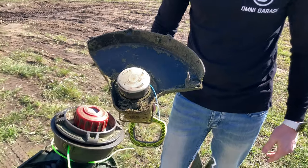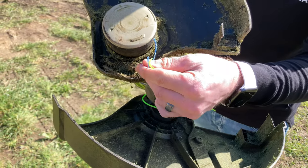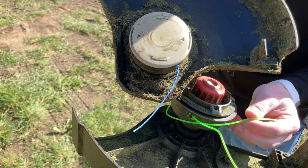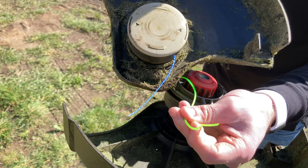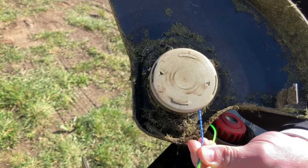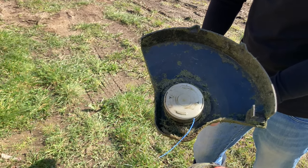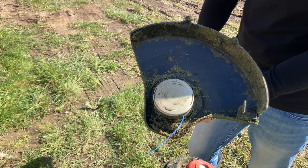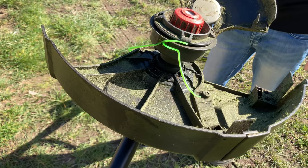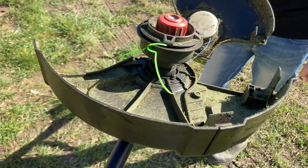Looking at the bottom of both machines for a size comparison: there's only 0.4mm difference in line size, but with two strings on the brushless versus one on the cheaper model it makes quite a visual difference. The smaller model has a 303mm cutting path, while the bigger brushless model has a 330mm cutting path, so you'll get through more grass with the larger model.